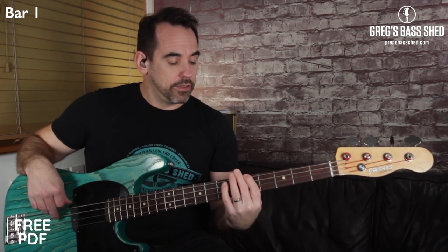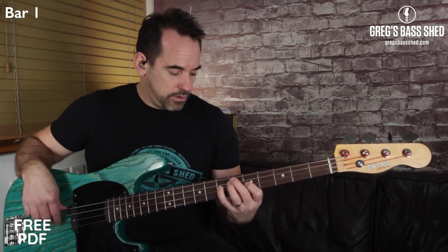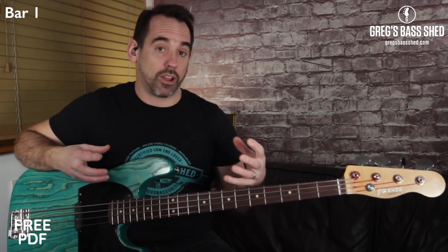You probably noticed that all those notes were short — it sounds quite bouncy and quite funky. Now have a listen when I play the notes longer. That completely changes the feel of the bass line; to me that sounds like it has a bit more of a Motown type feel.